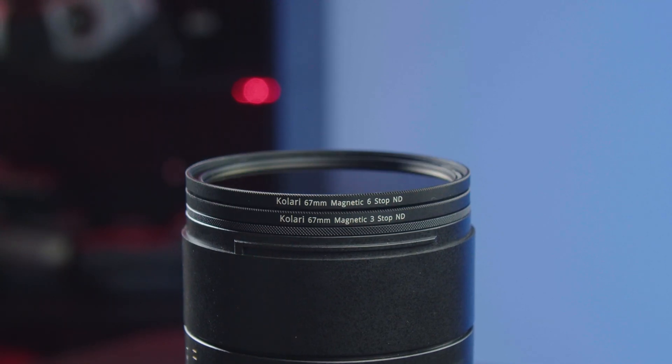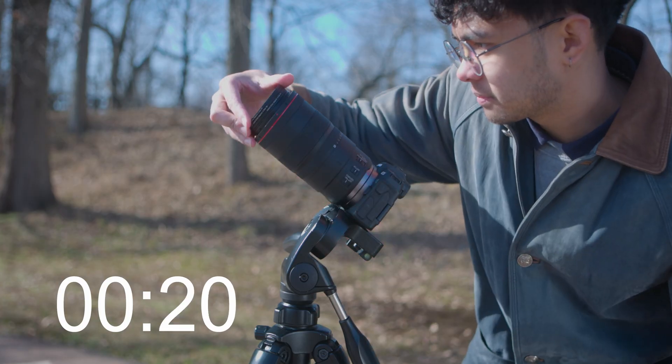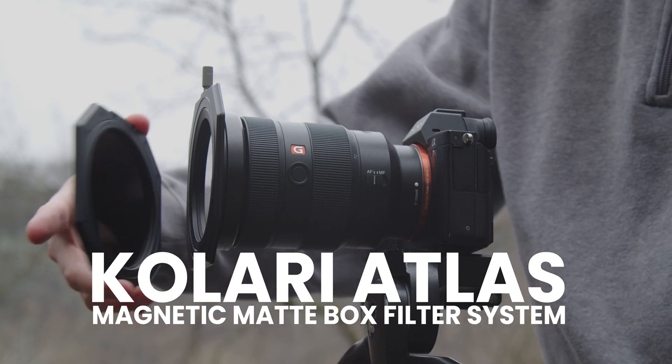That's why we offer magnetic solar filter kits which contain 3, 6, and 10-stop ND filters. This allows you to remove and add filtration as quickly as possible. The same can be achieved by utilizing our magnetic matte box filter system, the Kalari Atlas.